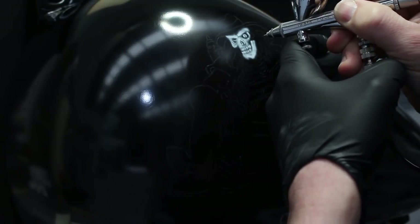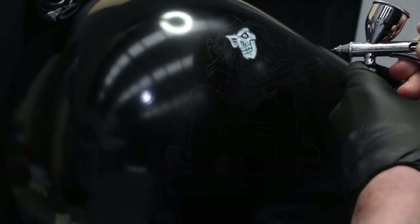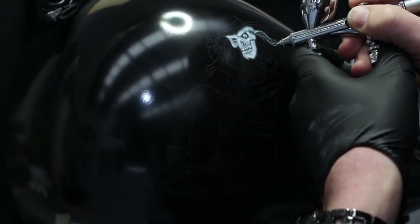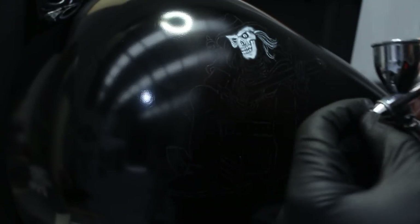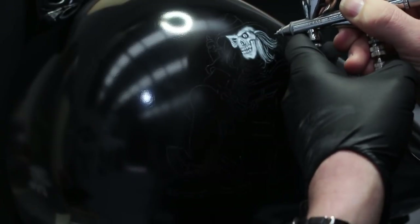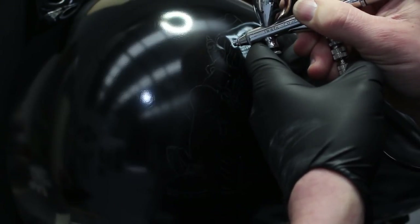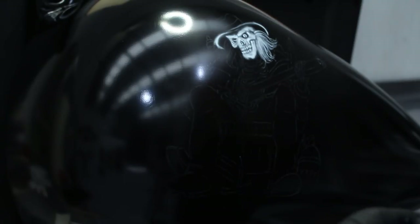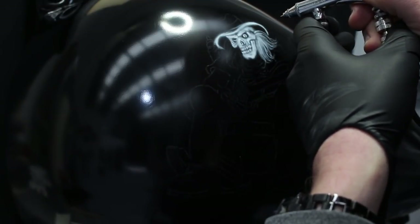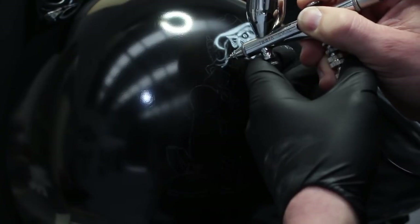Once I'm happy with the size, I print it. Then I put it on a light box, flip it upside down to see through the lines, and draw on the back with a chalk pencil for each line I want. I flip it back, fix it to the surface with masking tape, and go over the printout with an HB pencil — that transfers the chalk pencil onto the surface. Once done, I spray either a transparent base or a binder over it to seal it in.